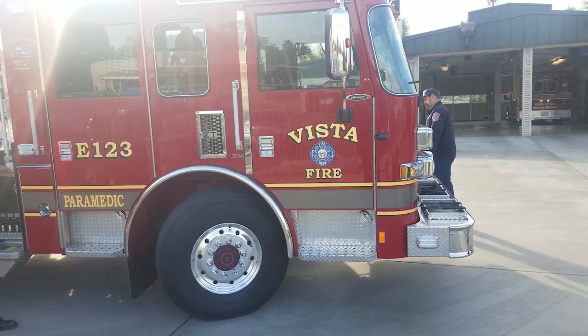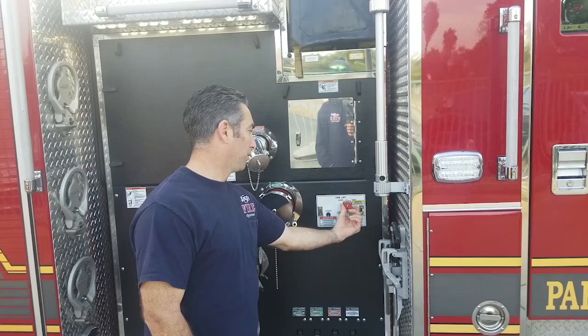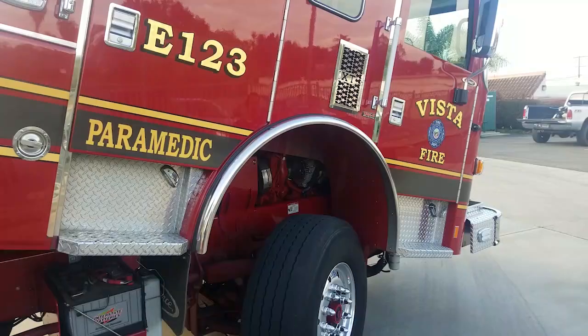We have Engine 123, the Aero XT, for Station 3. We're going to go through the operation for lifting the cab. Engineer Kaplan will demonstrate. With the battery on, we're going to switch the lever from lower to raise. I'm going to identify that I'm tilting the cab so that no one's around and can get hit. Raising the cab — I'll raise the toggle switch to activate and the cab will raise.